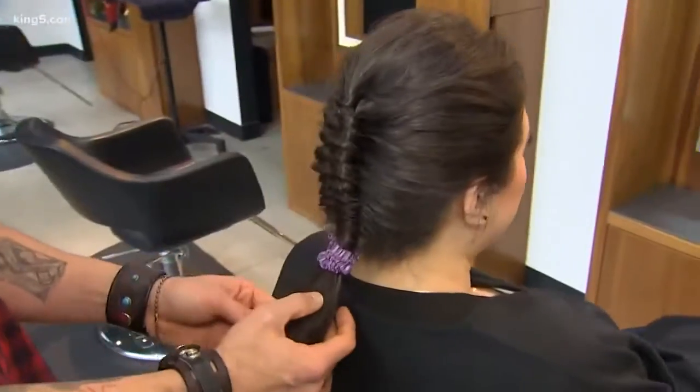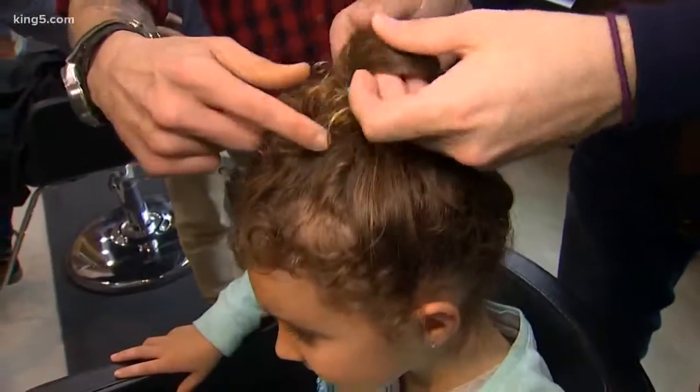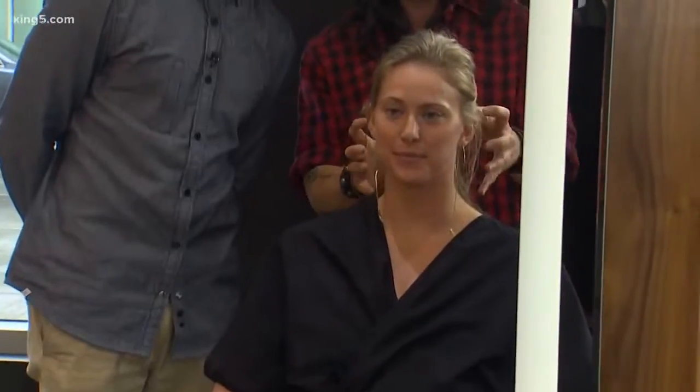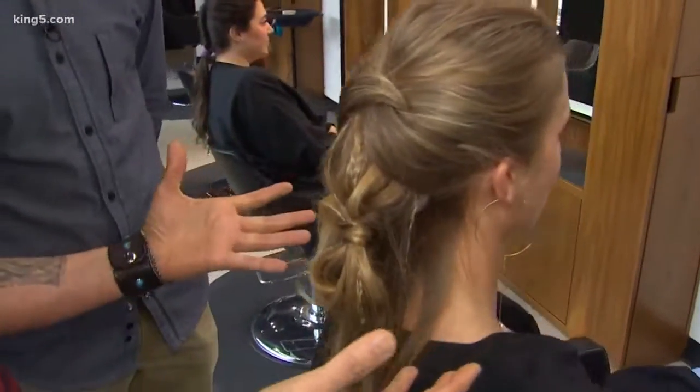What's on trend right now are braids and double ponies. Also is the scrunchie — and believe it or not, scrunchies are back. Take a look at this side. There's a lot of texture, a lot of twists and knots. It's very bohemian, like a boho chic kind of style.